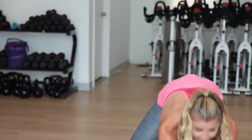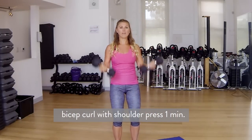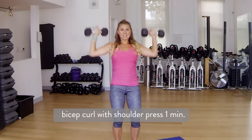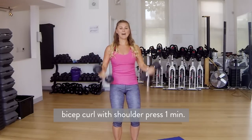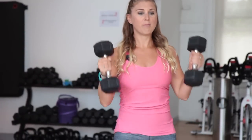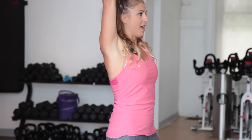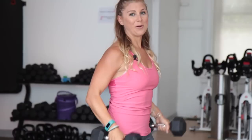Quick transition. Grab your heavy set of dumbbells. We're going to go into a bicep curl with a shoulder press. I'm using 12s and a half here. You can either do a hammer curl or a regular one — we're working the biceps as well as the shoulders. We're going to be doing this move for one full minute. Knees are slightly bent, hips are tucked up. Pull your belly button in a little bit tighter. We're halfway done — 30 seconds to go. Press it on up and overhead, lower back down.